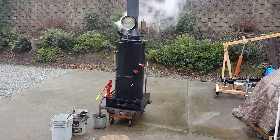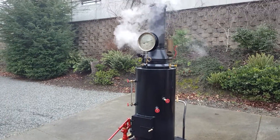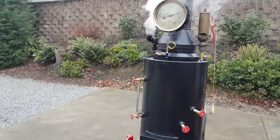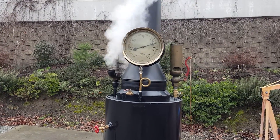Here's my next boiler. The pop-off valve might go off here any second, so if I jump don't be surprised. So the hundred and ten now — look at that gauge. That's something else.